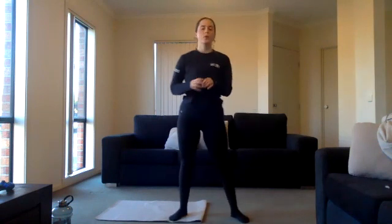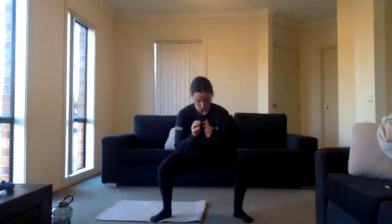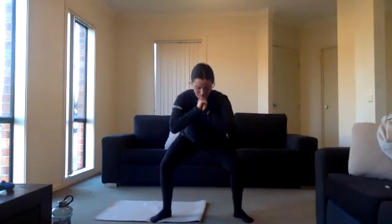Ten seconds rest — then we're going to go into a pulsing squat, guys are smashing it today! Three, two, one, exercise six. Squatting down and just pulsing. Try and pulse for as long as you can before you need to get up. Halfway there, push through the pain. Keep it up girls, ten seconds left. Three, two, one.